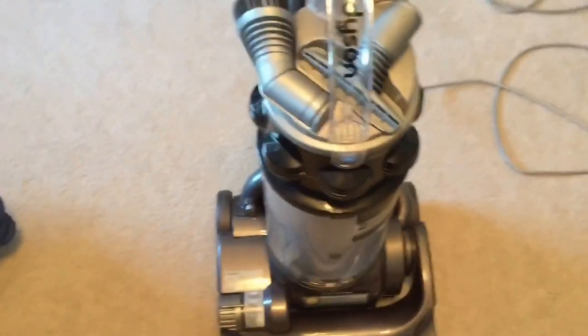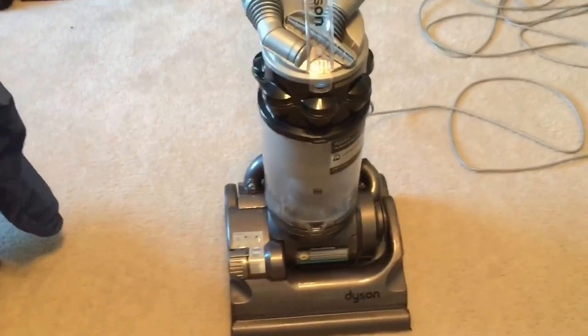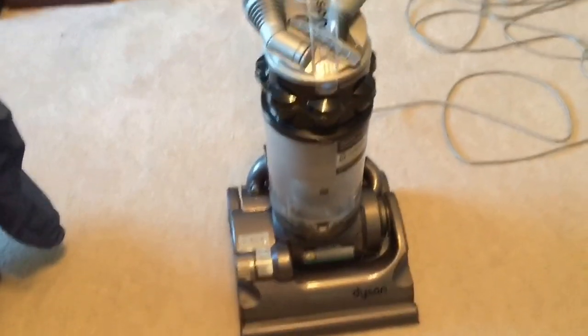I'm glad I got it. I'm either going to paint the cyclone white or that same color as the DC 25 - not the shiny blue but that same shade. I'll try and put in a picture of my color options for painting the cyclone. Anyway, thanks for watching.